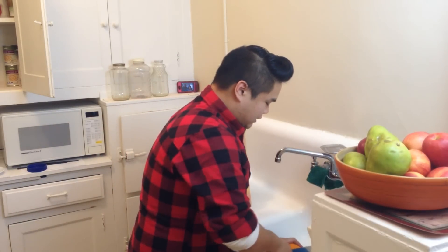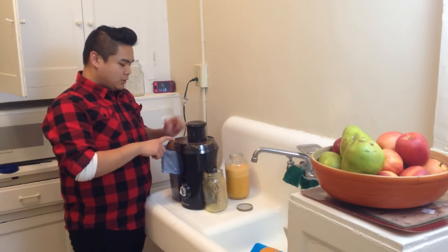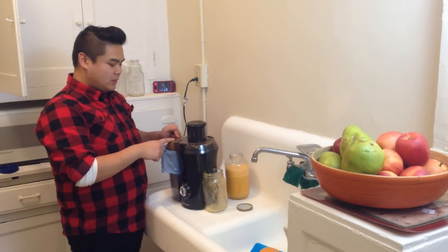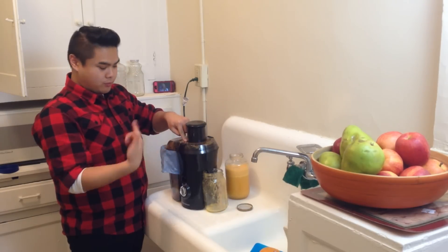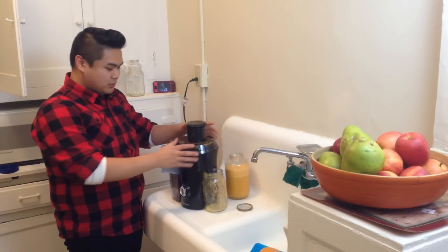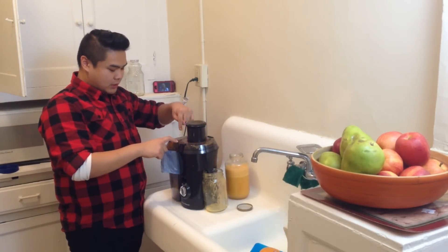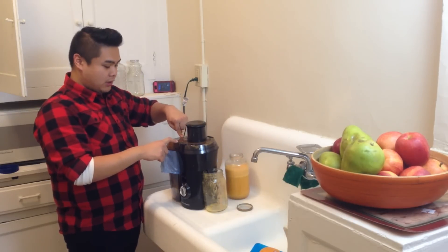Another quick tip: watch your juice pulp. Make sure it's not blocking the little exit, because if it starts blocking, then the juice pulp will go into the spinning blades and then the juice will just come out everywhere. So watch it to make sure all the pulp is making its way into the container.